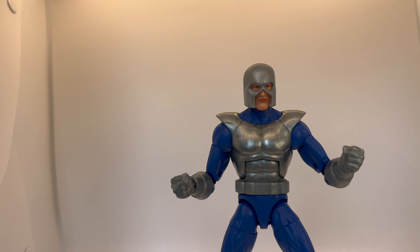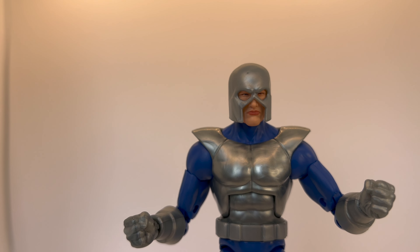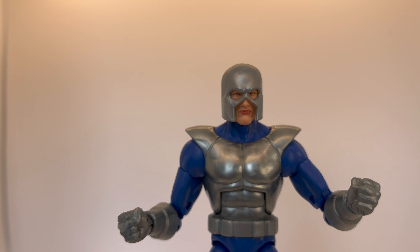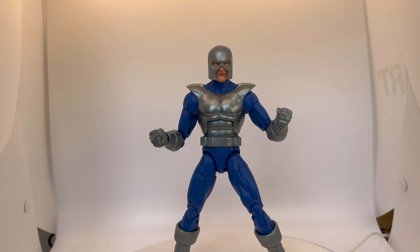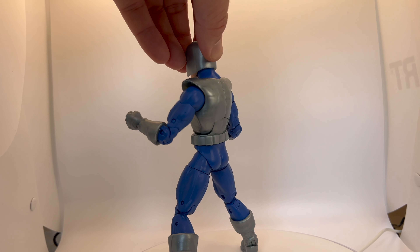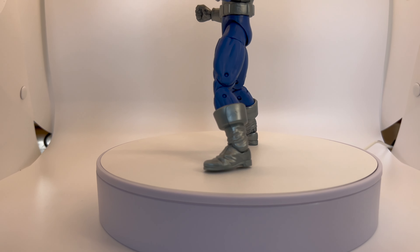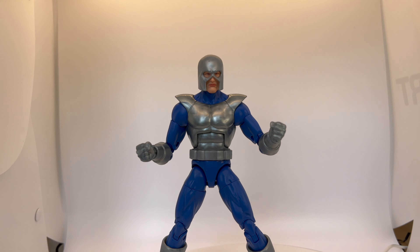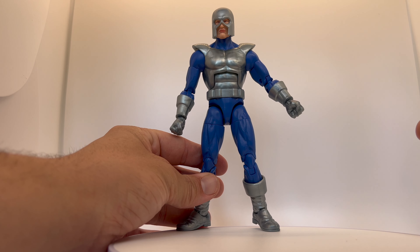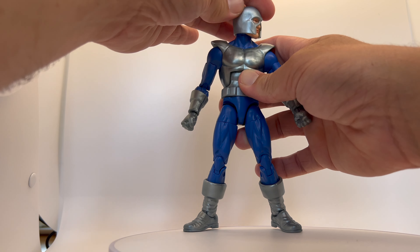They could have given him some extra effects — that would have been something. The head, there's nothing to write home about. It would have been cool to even just give us an additional screaming head, but we didn't get that either. Here's a look at the back of him — he's got some of Cap's boots and some chest armor, but there's not a lot going on.